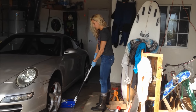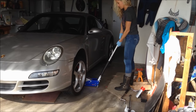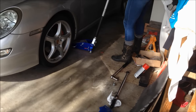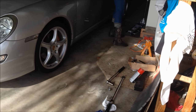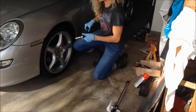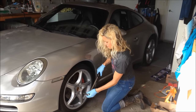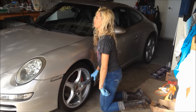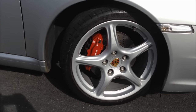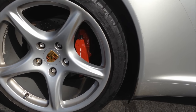I'm getting ready to put her down and tighten up. I'm going to take it up to 96 pounds per the Porsche manual. I guess I'm stronger than I thought! So here is my finished product — you guys can do this yourself, no problem. Hope you enjoyed it.